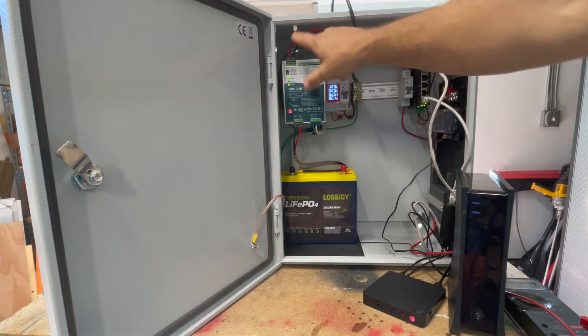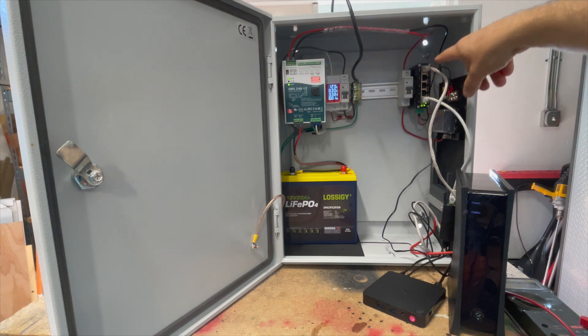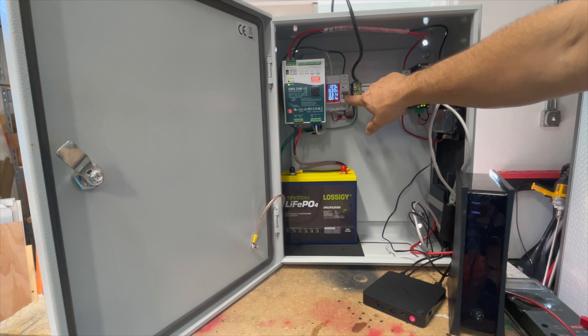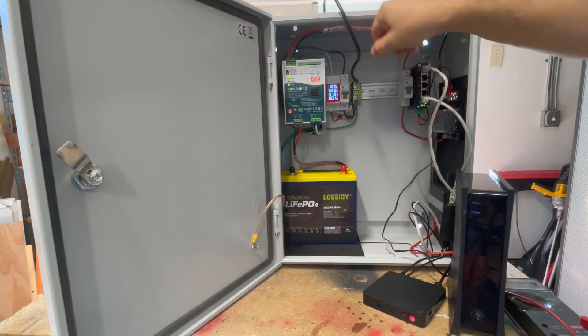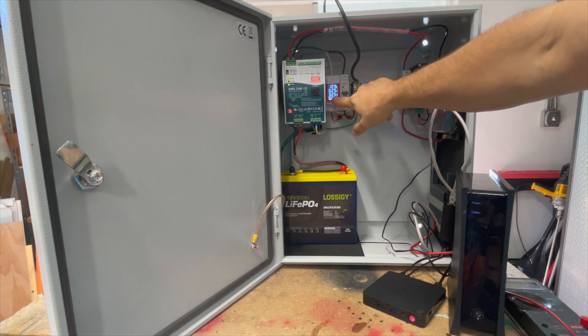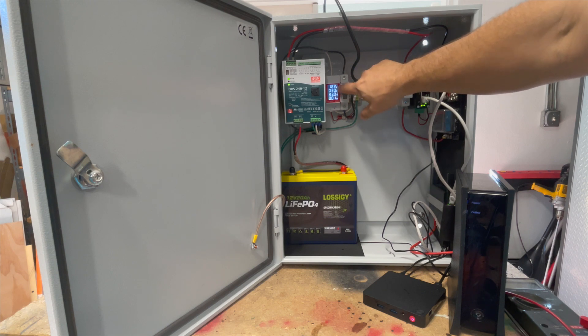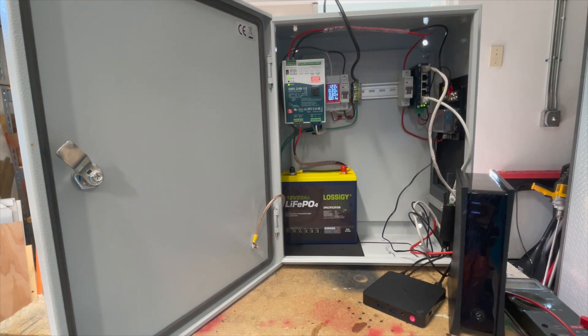We have a 12-volt output going to a little distribution bus over here, currently powering a POE switch and some other devices for this demo. We also have incoming AC right now through a temporary power cord. This meter is set up to measure incoming voltage, current, and power usage by the DRS supply itself, which we'll use to simulate an AC outage in a minute.